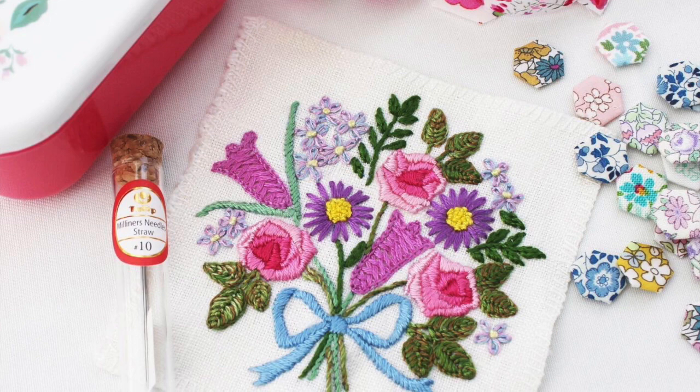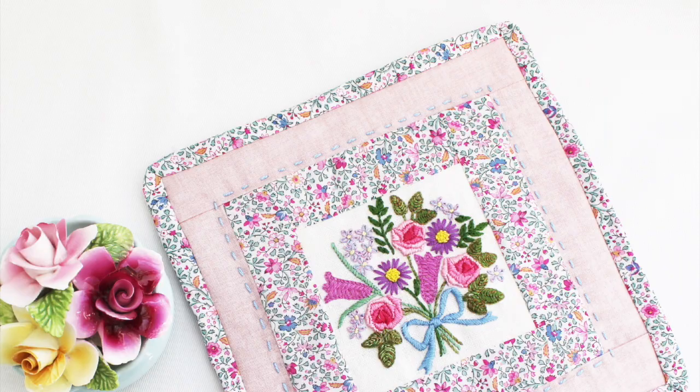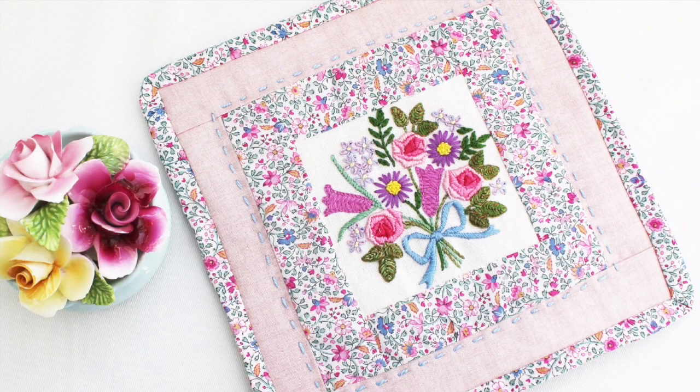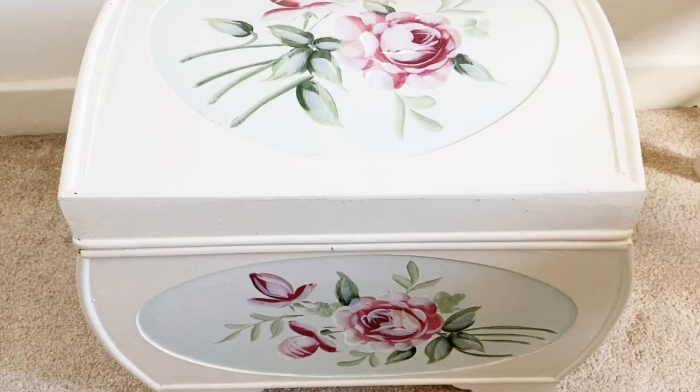This is some embroidery of my gran's. We weren't sure if it was definitely her stitches, but after close examination we're pretty sure it is. I turned this into a mini quilt by adding some Liberty fabric, and I showed this on my previous video - it's now hanging up in my sewing room.